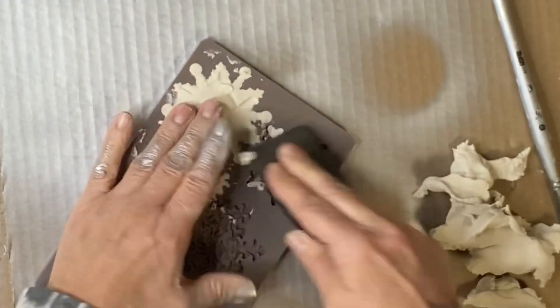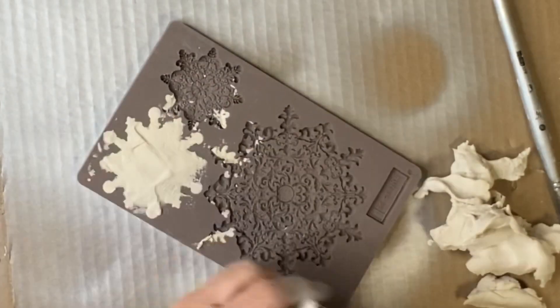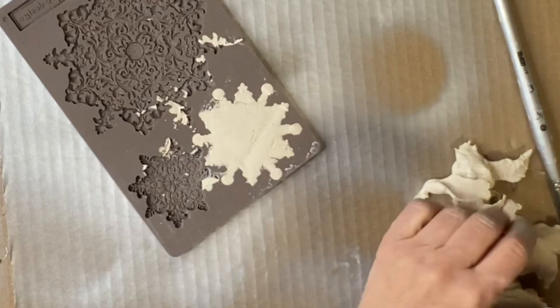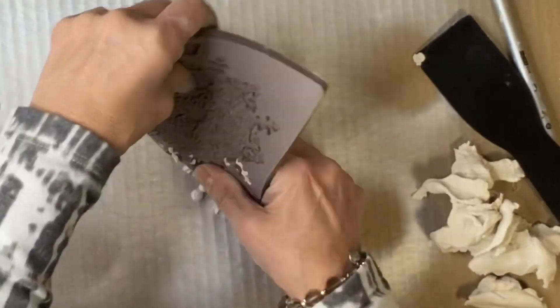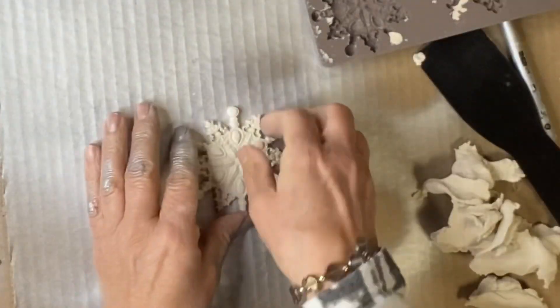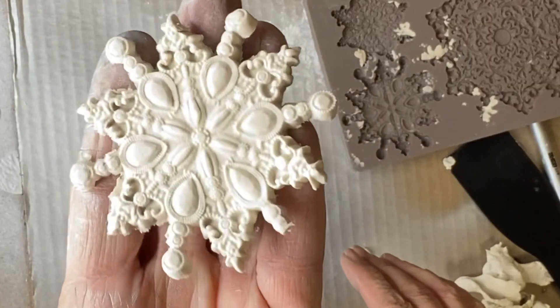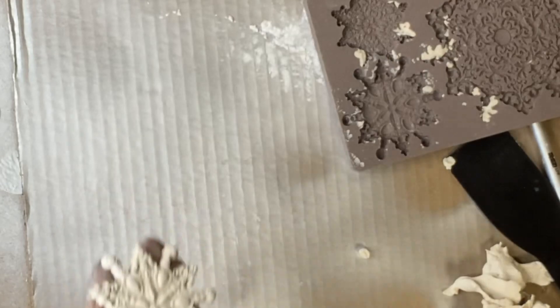Once I get my paper clay in the mold, I like to work from the center out. These are very detailed molds, and once I get it pretty flat, I flip it over and roll out my mold. The cornstarch just helps it to remove quite easily. There's a lot of very pretty detail in this particular snowflake.